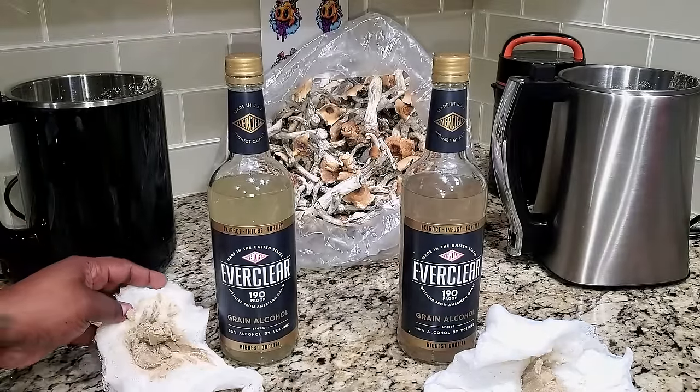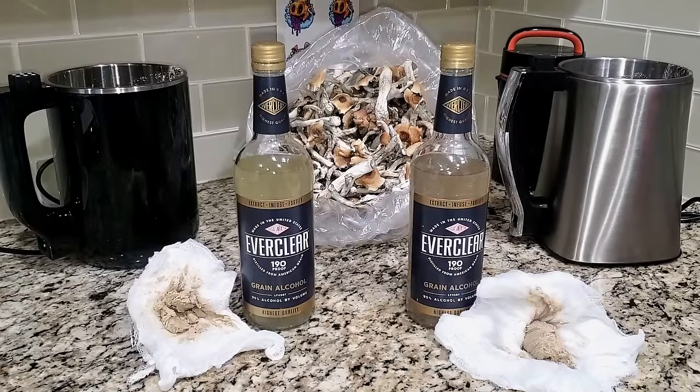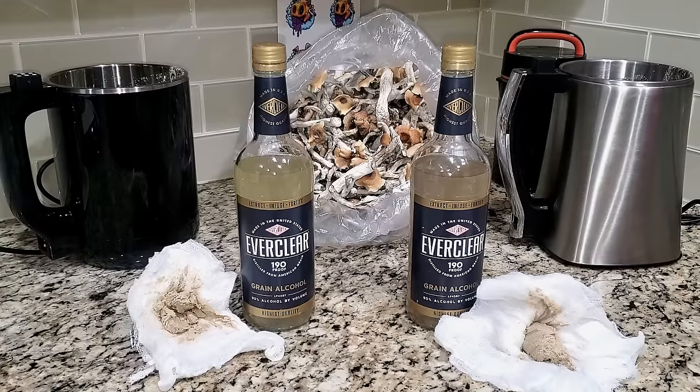As for the leftover mushroom material — on the 420 side you'd compost it or throw it away. I'm not sure if any active properties remain in these mushrooms after the process, so I'm just going to throw it away. If you want, you can try adding it to something you're making and see if it works for you.